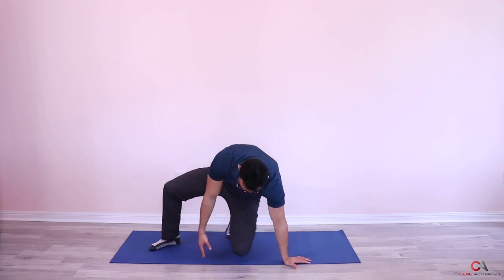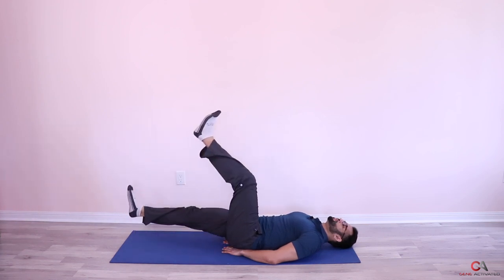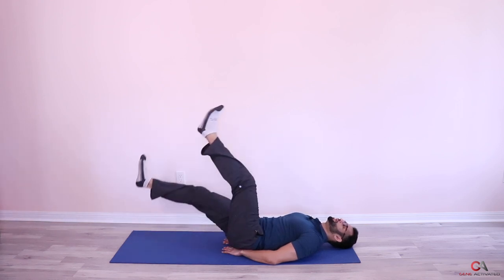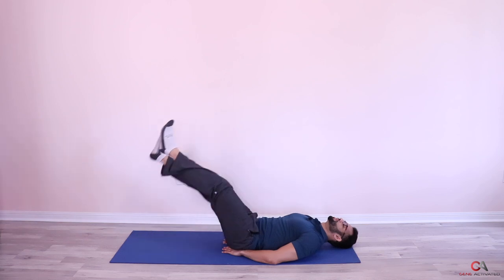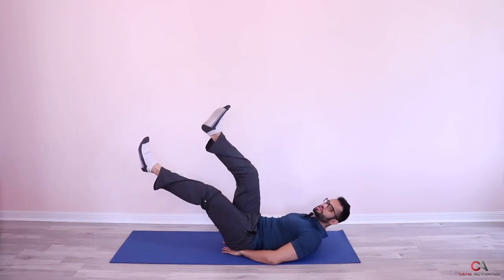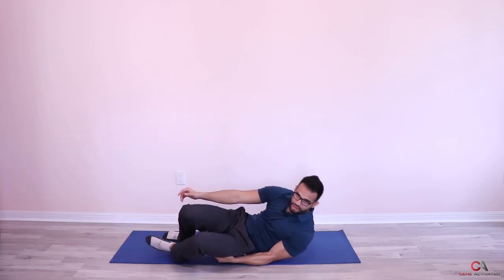Now we're going to do the third set — let's get into position. One, two, three, four, very nice, five, six, seven, eight, nine, ten, eleven, twelve, thirteen, fourteen, fifteen — good job guys — sixteen, seventeen, if it's getting tough keep going, eighteen, nineteen, twenty, twenty-one, twenty-two, twenty-three, twenty-four, twenty-five. Good job, very nice — three sets are done!